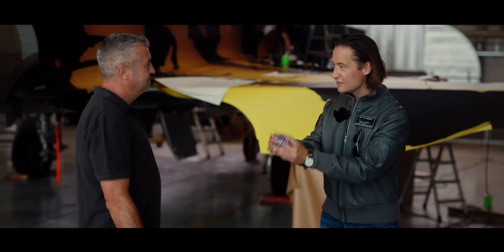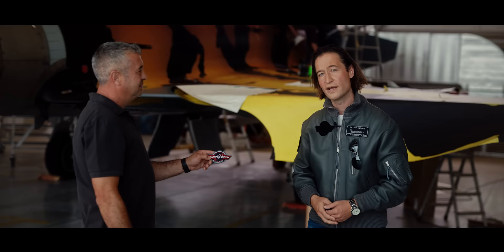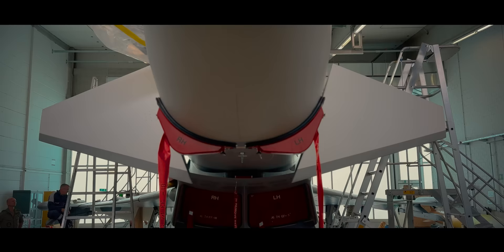Everyone who is part of the Fighter Show gets the official Fighter Show patch — this one is yours. Thank you very much for being with us. And we are looking to the next step of foiling our new Eurofighter Tiger.